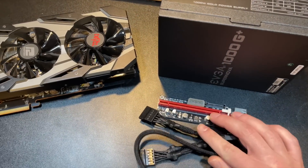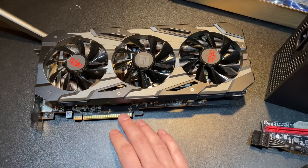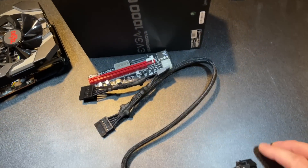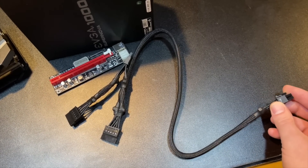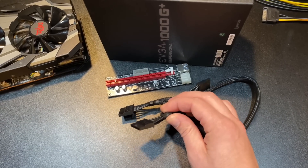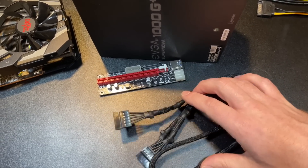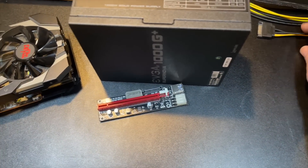Here's what's going to happen if you use SATA: your GPU is going to call for 75 watts, your power supply can do that on the 12-volt rail, and the thing stuck in the middle is a cable that can't handle that. The cable is going to heat up, melt, and potentially cause a fire and burn your mining rig and your whole house down. So please don't use SATA.